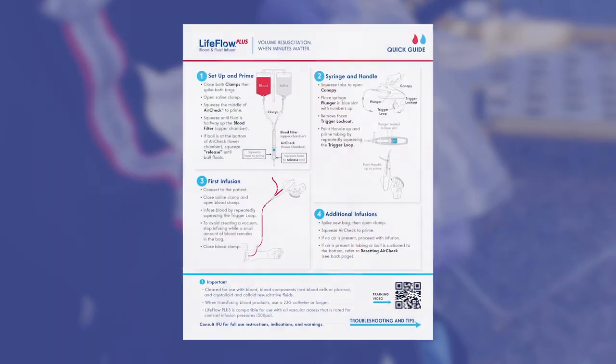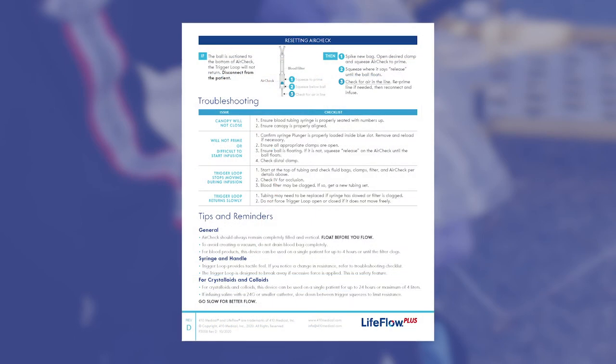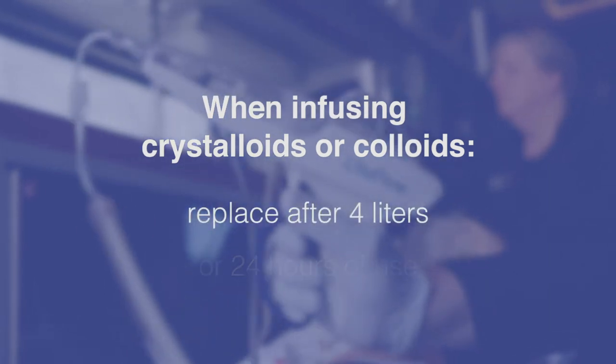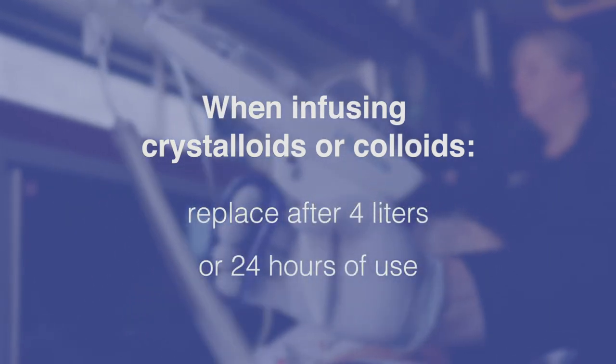Note that the quick guide in the LifeFlow Plus bag contains step-by-step instructions on the setup and priming of the device. When using LifeFlow Plus for crystalloids or colloids, replace after 4 liters or 24 hours of use.